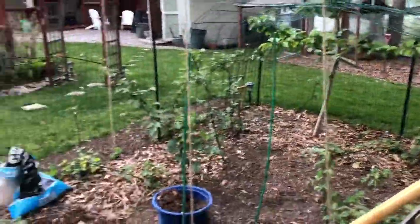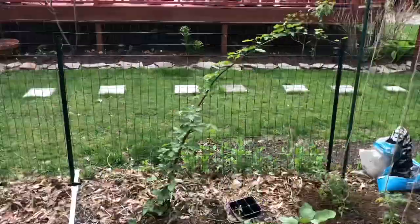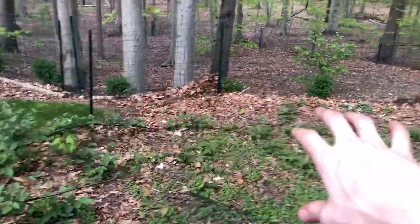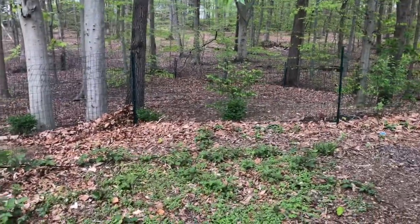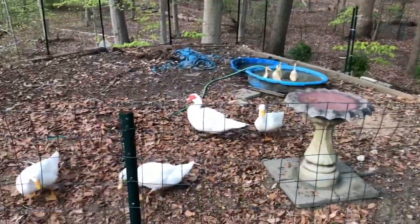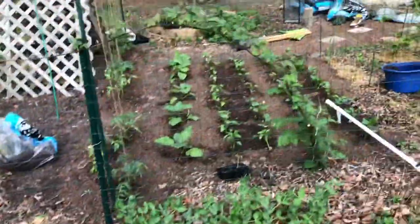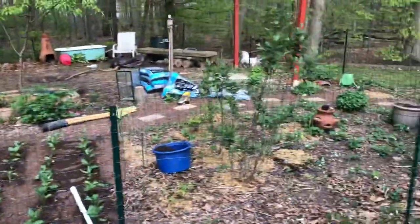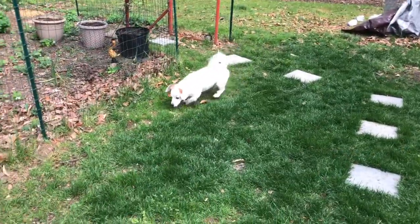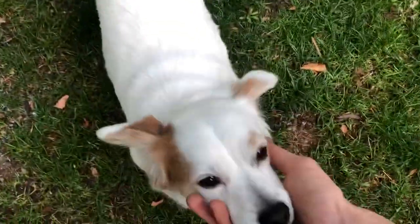Everything's looking really nice — blackberries and I think this is a raspberry growing along the fence. Tons of blackberry, they're just taking over. I'm going to try to keep them contained back here as they grow. I've got the little ducklings out getting used to everybody else. And of course every garden needs a good guard dog — he loves looking for mole holes.